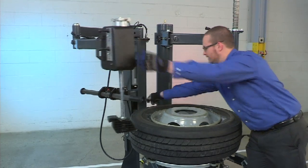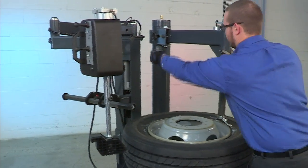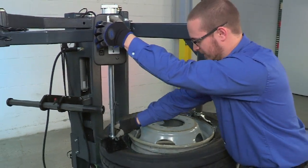we can move the roller out of the way, position our mount demount head, roll it off the rim just slightly. We can use our bead depressor to hold the bead in the drop center on the opposite side.